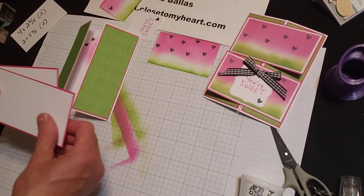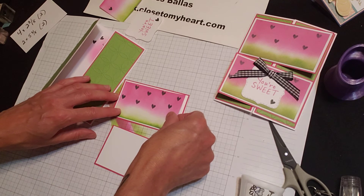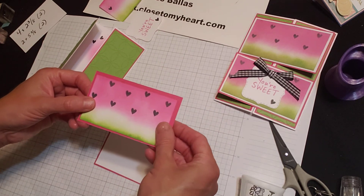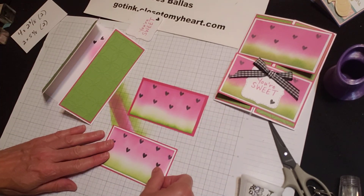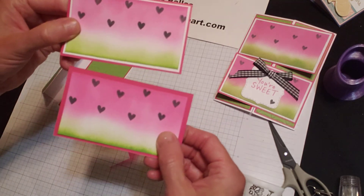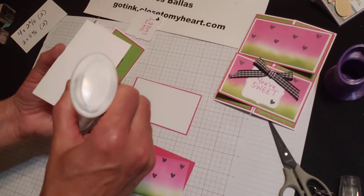Two and three eighths by four is the raspberry, layered with white — so this is an eighth inch smaller yet. I had a white border and I really, really like the way that looked. As opposed to just using raspberry and gluing it onto the raspberry — look at what a difference that makes. Just a white border as opposed to without. Makes a big difference. I thought it made it really pop.